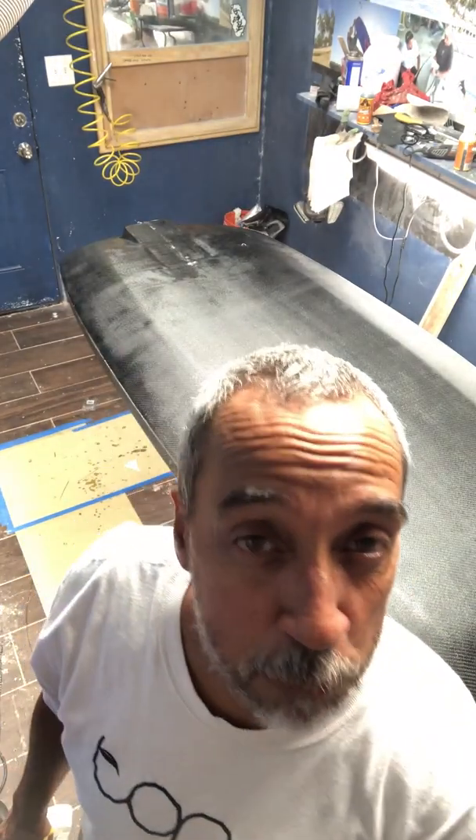This is the first stage of the glassing process, where I wet out the glass and make sure it's well saturated. I use a very slow-curing resin so I have a lot of working time, because from here it goes into the next room. It's pretty high-tech in there — it gets vacuum bagged to make sure all the composites are made correctly with the right ratio of resin to cloth.